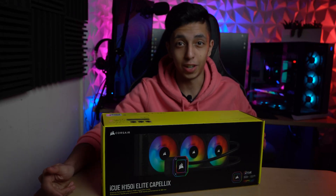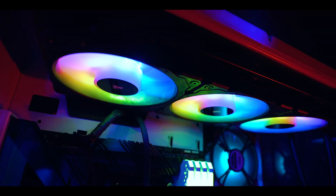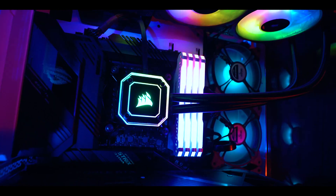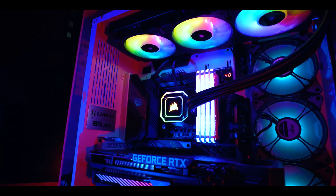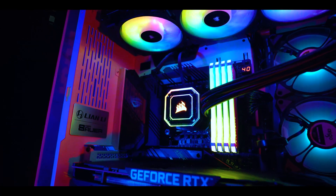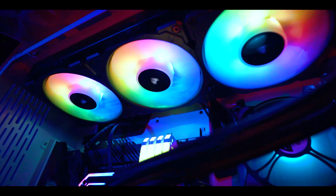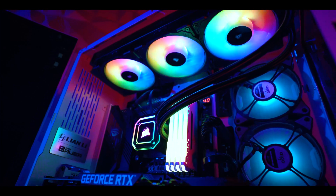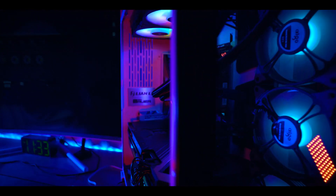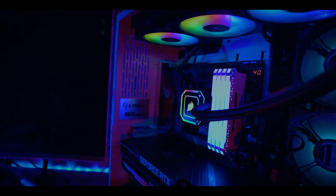Corsair H150i Alight is finally here. What's up YouTube, YunusPC here.